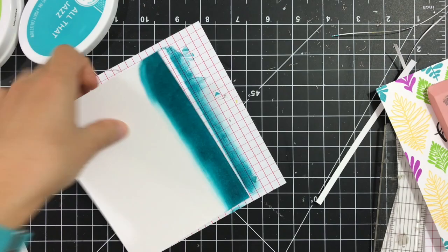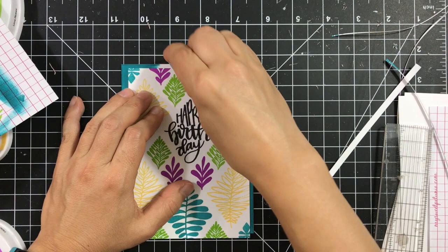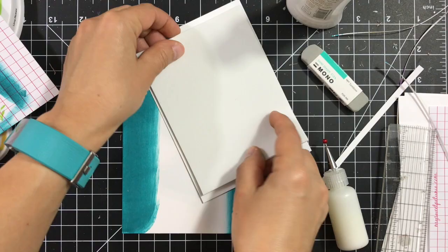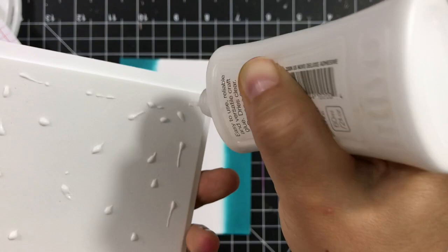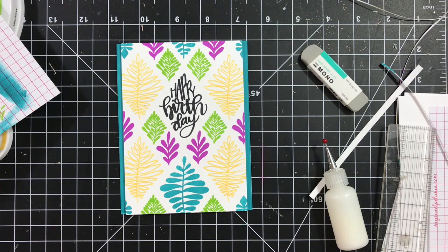Next, take a top-folding note card or you can do side-folding. Here I cut a piece of Katrin Polar Designs premium white cardstock in half lengthwise, folded and scored it in half. Then I took the Older Jess ink pad and swiped it across the sides of that panel and top-folded note card to create faux colored cardstock.